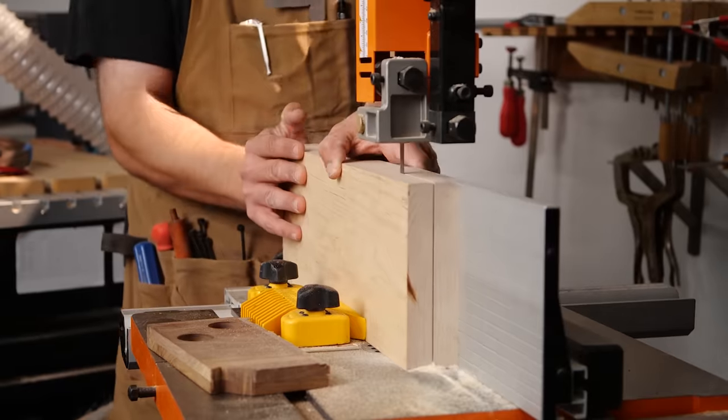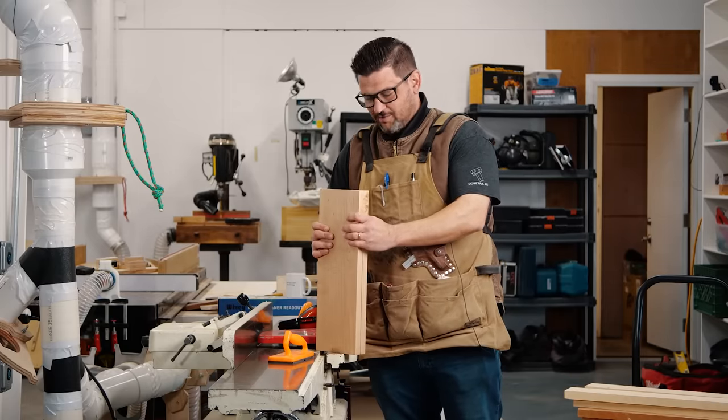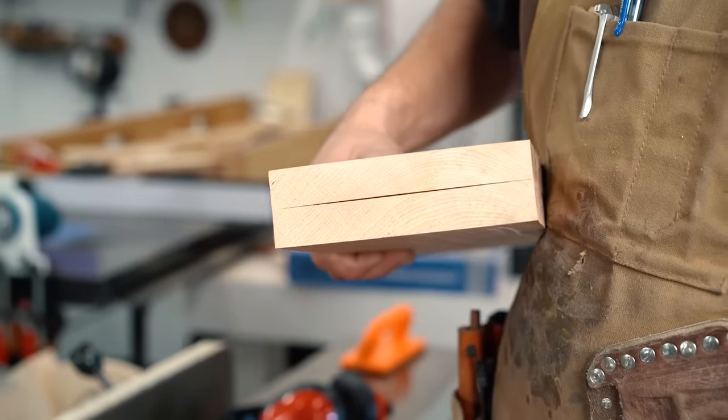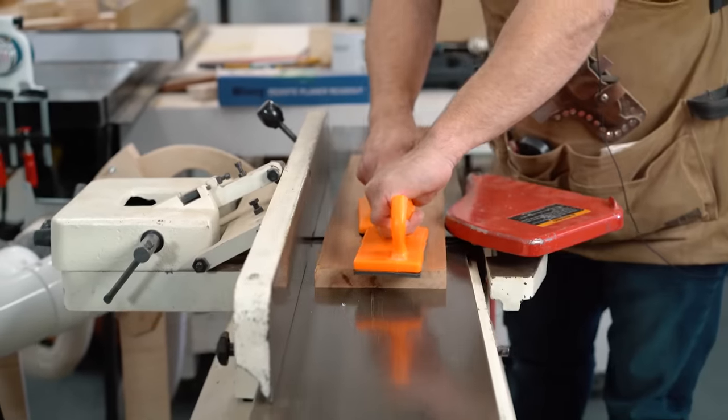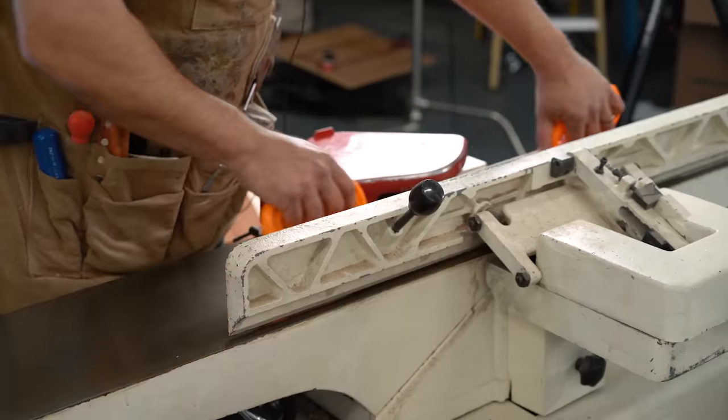We're now on day two of milling. I just wanted to show you — this happens with all eight-quarter lumber when you re-slot. There's more moisture in the middle than the outside, and this is why we wait a day. So we're gonna go ahead and re-joint the insides of these and then re-joint the edge.